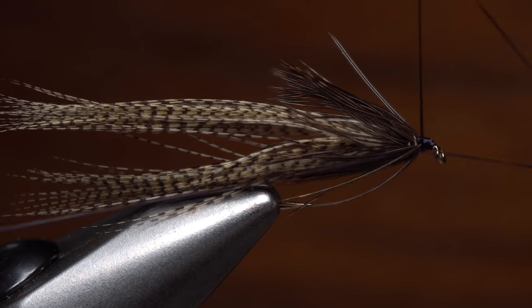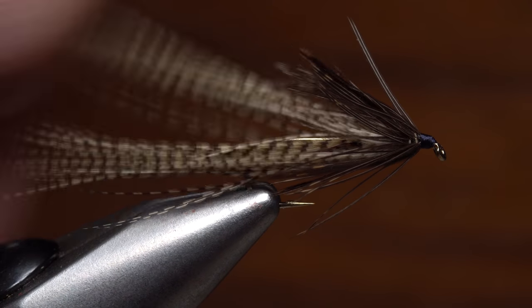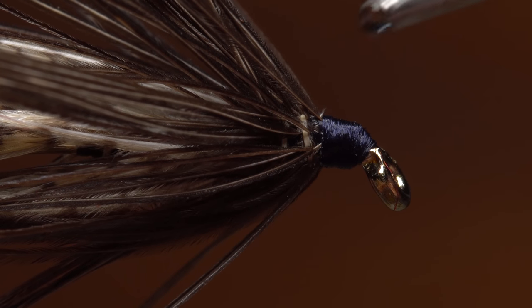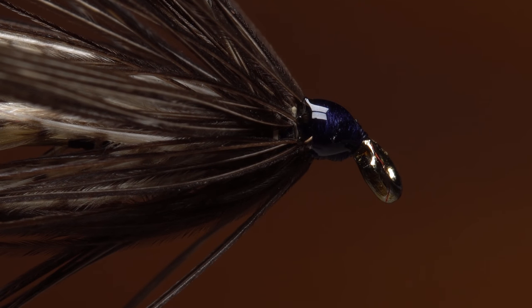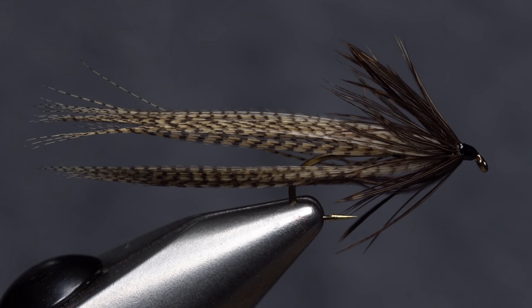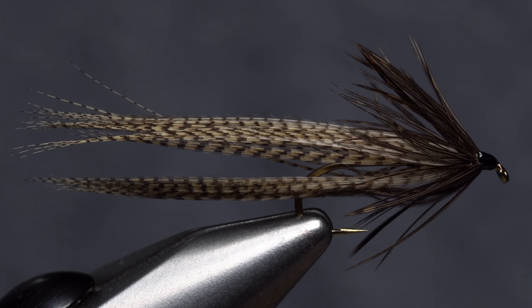Follow this with a 5 or 6 turn whip finish, seat the knot well, and snip or cut your tying thread free. I'll once again reach for my bodkin to un-clump and spread out the fibers, this time with particular attention paid to the collar. A drop of head cement applied to the thread wraps ensures they won't come unraveled and adds a nice finished look to the fly. This is one of those patterns that gives me a warm and fuzzy feeling whenever I tie or fish it, and it helps remind me just how beautiful and simple truly effective flies can be.